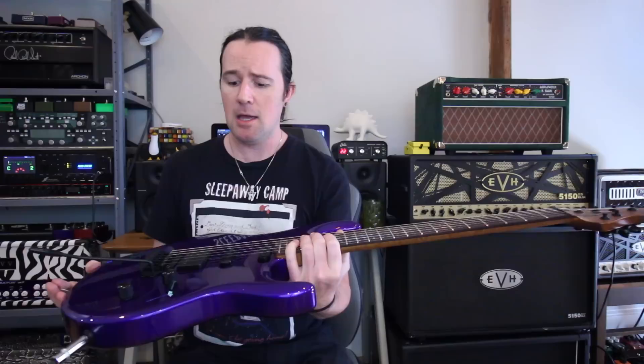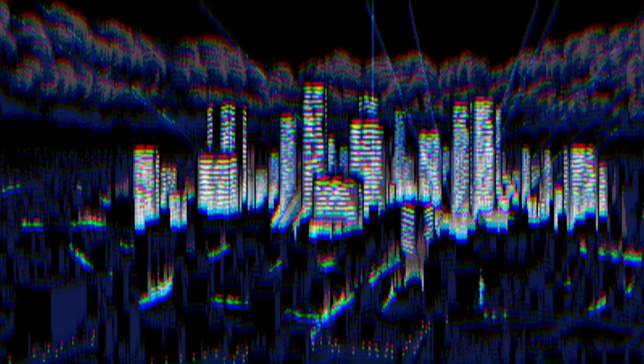Gear-wise, for today's video, I'll be playing my lovely Ernie Ball Luke 3 that I just got — I love this thing — and I'm playing that through the Fractal Audio Axe FX 3.